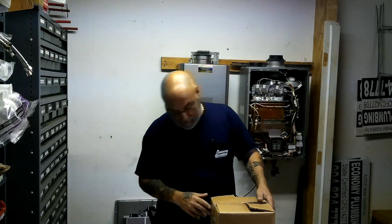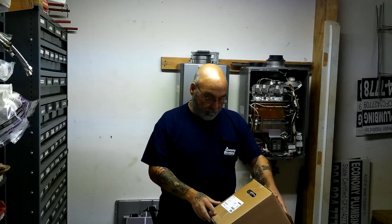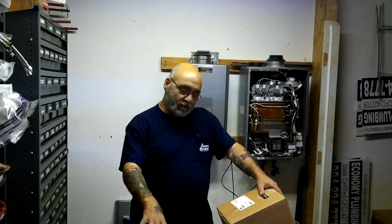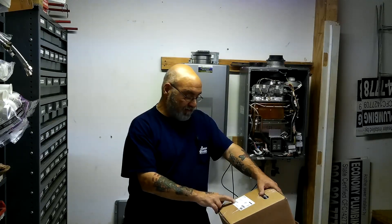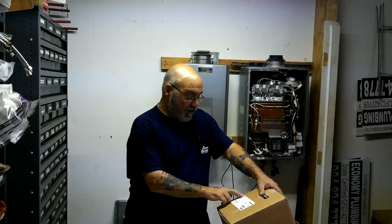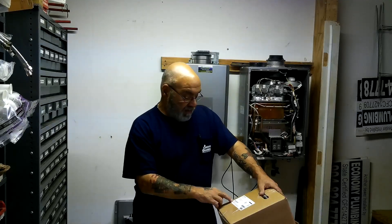The first thing we got here is the recirc. All part numbers will be down in the description below. We have part number 98-25-82-99, which is the GTK15. It's a 115 volt recirc.